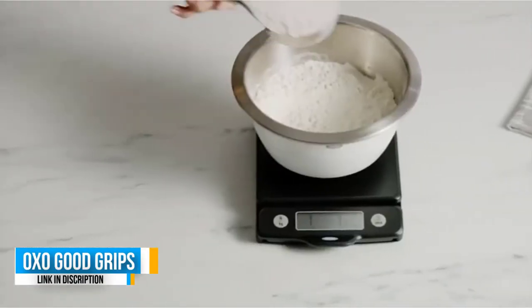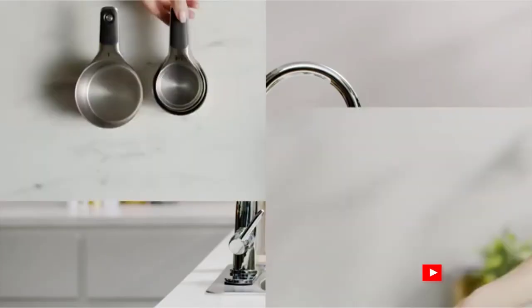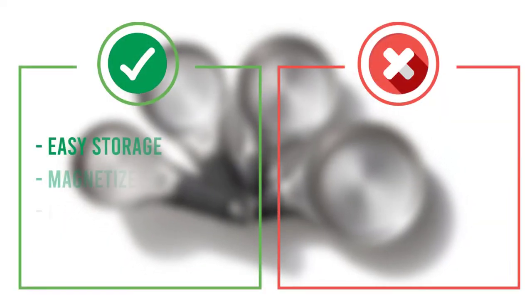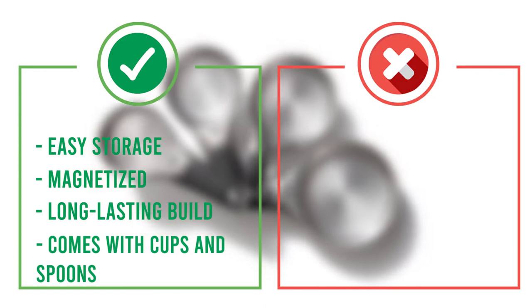Each cup and spoon is magnetized, which helps for a neat and organized stack. Here are some pros and cons to help you choose the right product based on your priorities.